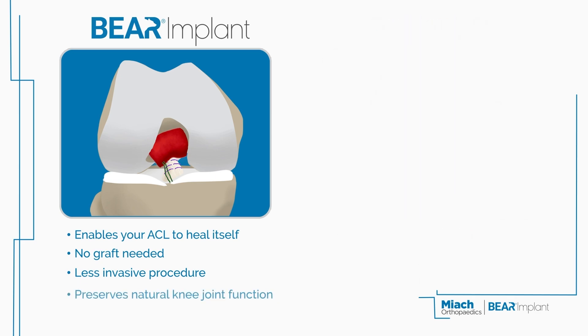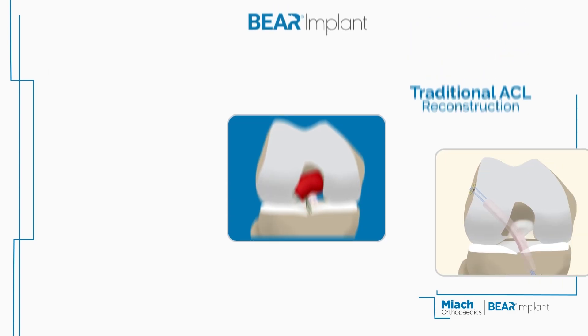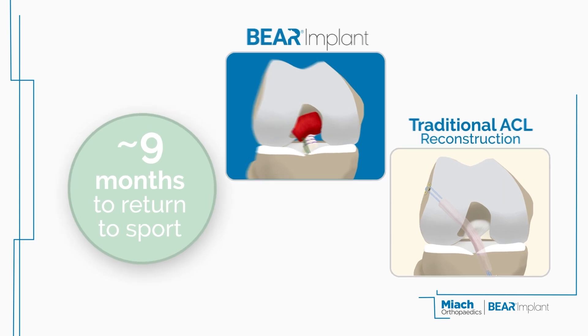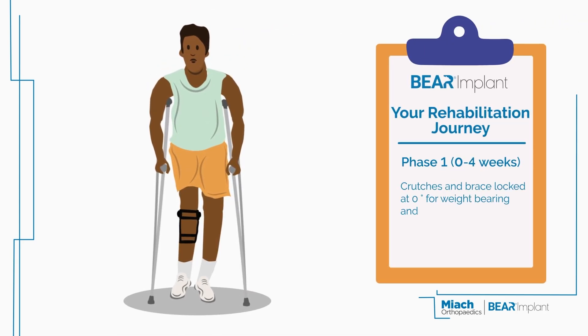By preserving the original size and shape of your ACL, the Behr Implant enables your knee joint to function more naturally. While both procedures require a recovery period of around 9 months before you can return to sport, your rehabilitative journey with Behr is different, too.